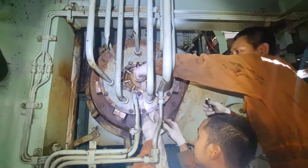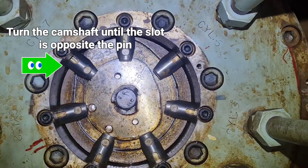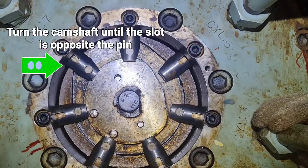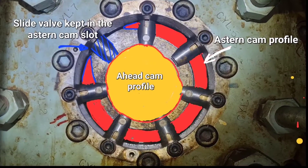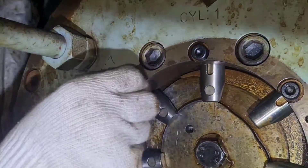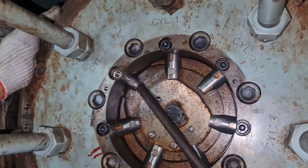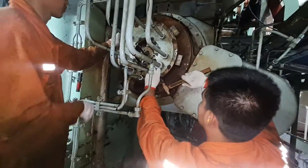Later in this video I will also explain the working principles. Firstly, turn the camshaft until the slot in the starting cam is opposite the pin of the bar slide. Remove the guide screw for the bar slide. Remove the complete slide valve from the distributor housing by means of a brass mandrel.